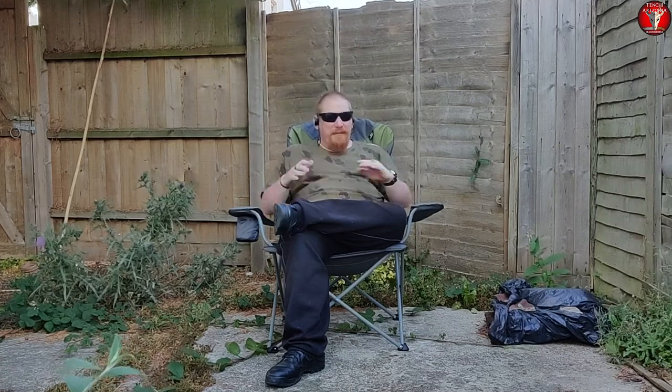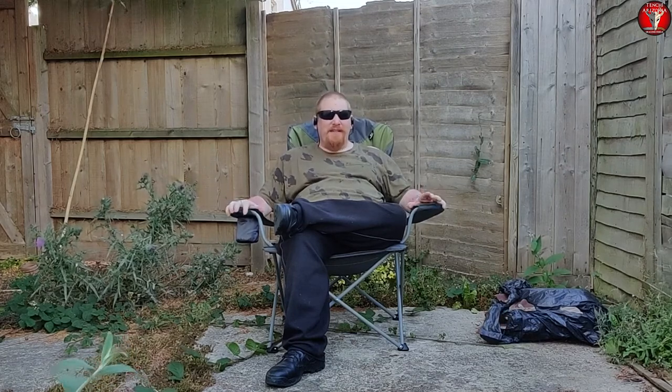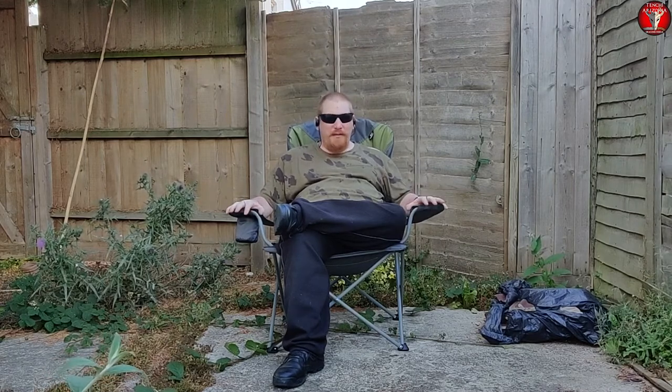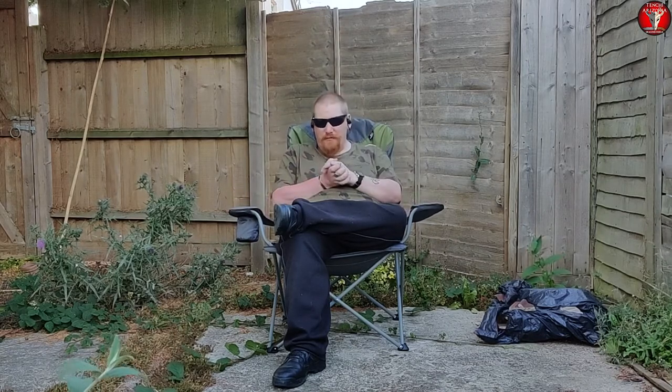What's up YouTube, Tenchi Arizonian, the Angry Dracolote of the Jackalote Crew here! Today's video is about the product I'm currently sitting in, which is the Camper XL high-back chair. This is a folding camp chair and, quite honestly guys, it's a very good one — that's just based on my first impressions.